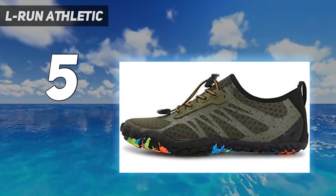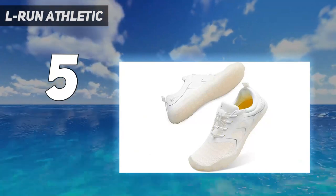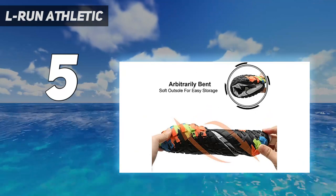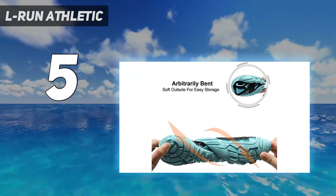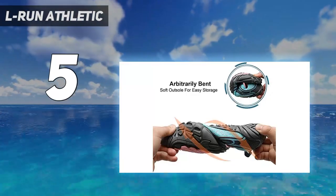Stretch material upper with stretch breathable ultra-lightweight fabric for fast training and cross ventilation gives excellent flexibility and comfort. Elastic band with removable shoelaces help adjust the shoes according to the width of the feet quickly, convenient and without the troubles of shoelaces.